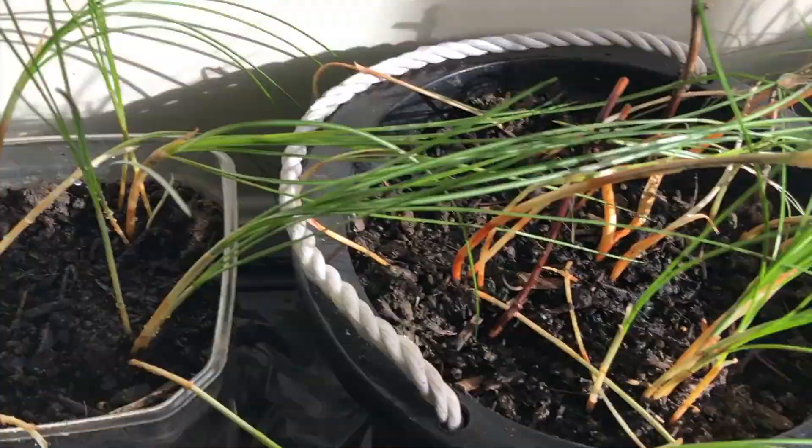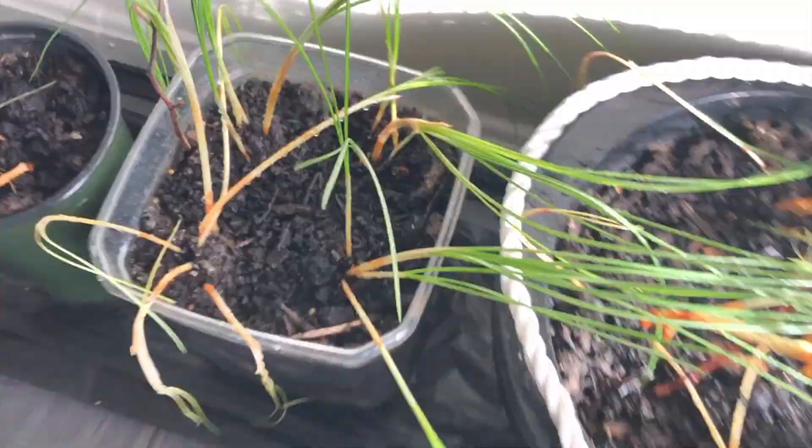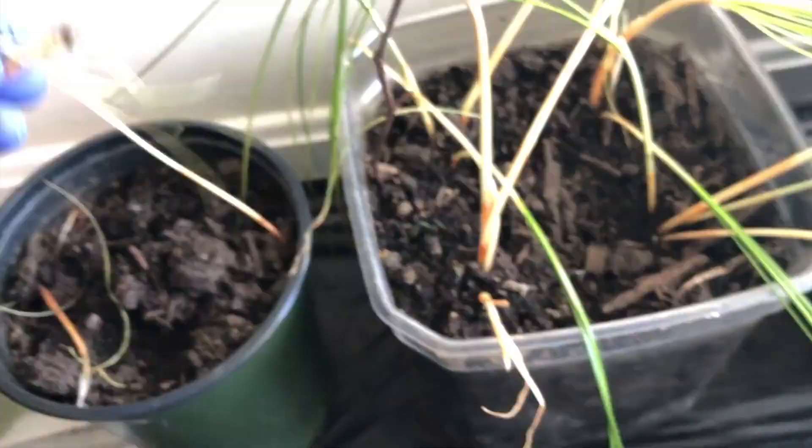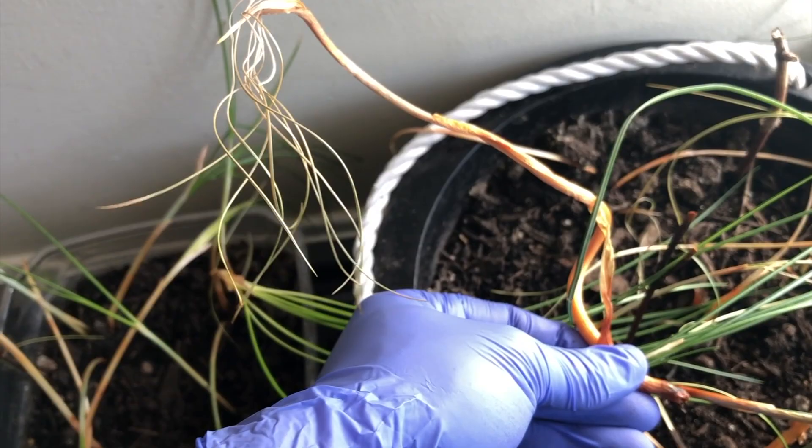They were getting around two hours of sunlight per day because it really gets less sun during winter. After 52 days you can see there is no progress — the plants kept drying, and you can see there was rot. It is very disappointing — they kept rotting.